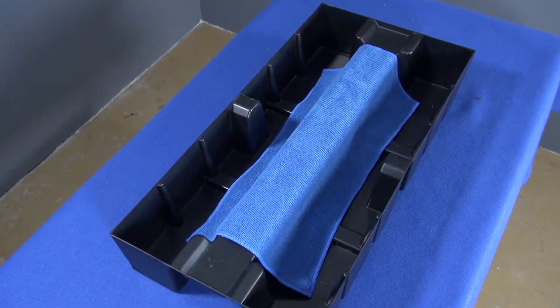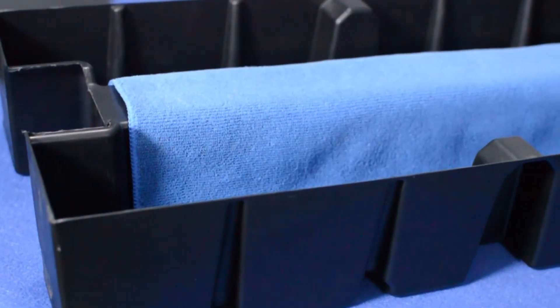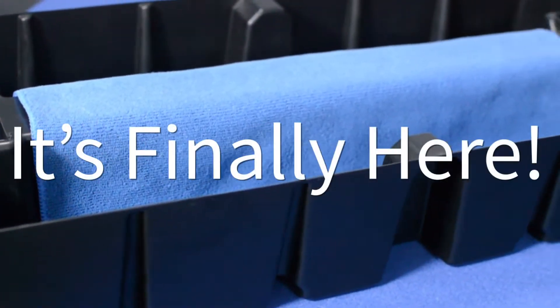While Roof Blue Retain is elegantly simple, it actually took years to develop and test. And now, it's finally here.